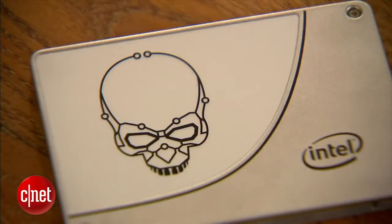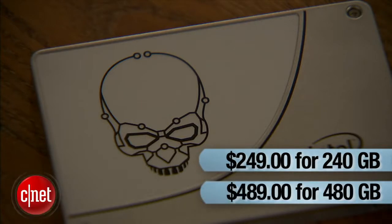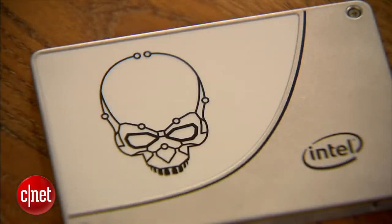So overall I like it and find it worth the suggested price of $249 for 240 gigabytes, or $489 for 480 gigabytes. Hopefully the street price will be much lower, which has always been the case with SSDs — and that's also because on the market right now there are other SSDs that are faster but also cheaper.